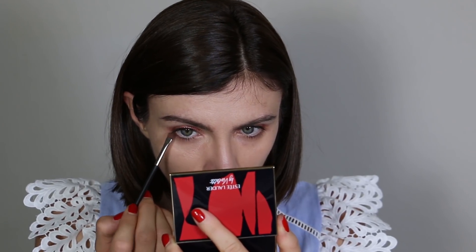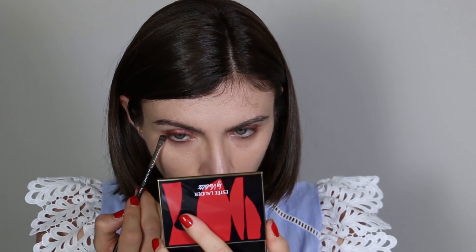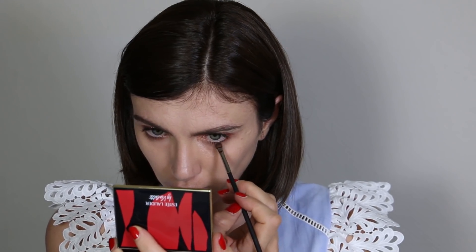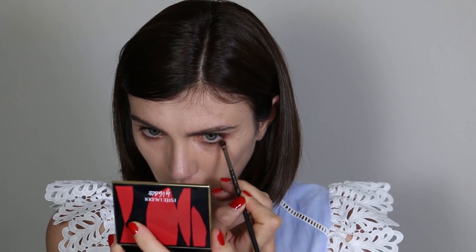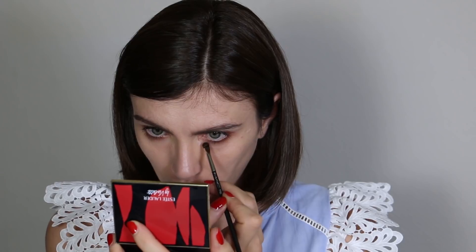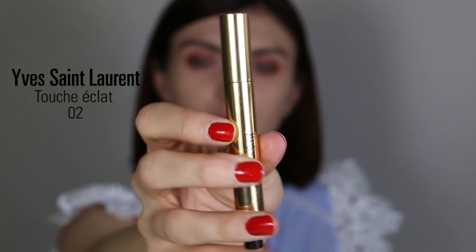On my lower lash line I'm using a warm brown shade to create a shadow underneath my eyes. I love creating that shadow because it adds depth to the eyes and the overall eye look — especially since these pink eyes are very strong.